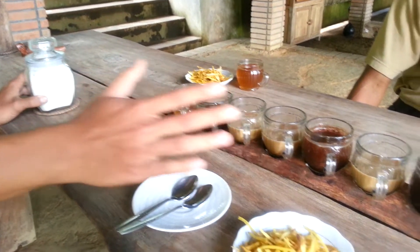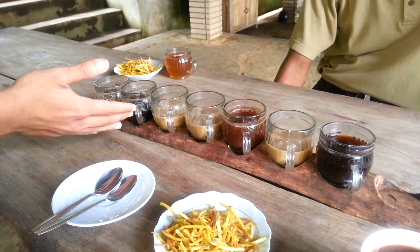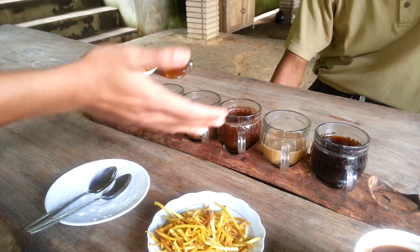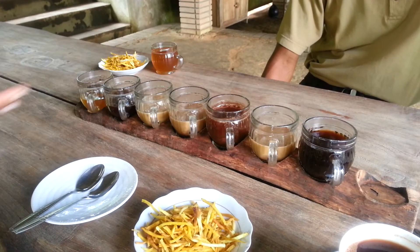This one is seven kinds for free taste. We have lemon tea, ginger coffee, ginseng coffee, chocolate coffee, pure cocoa, vanilla, and regular coffee.